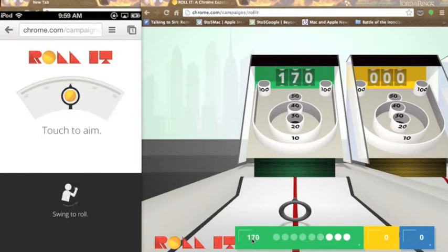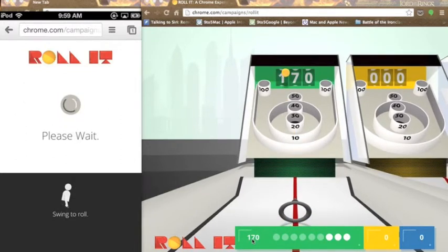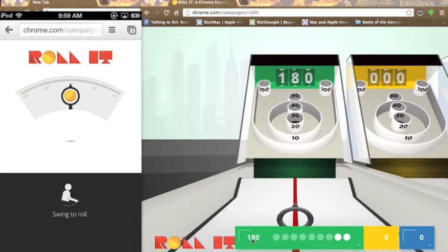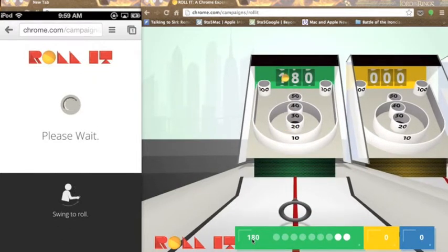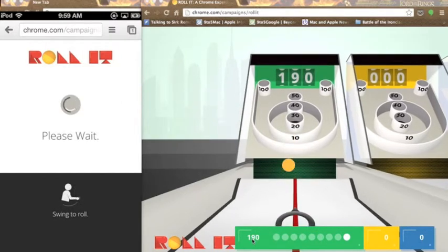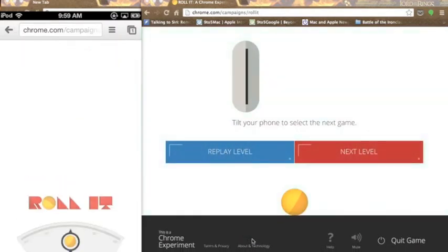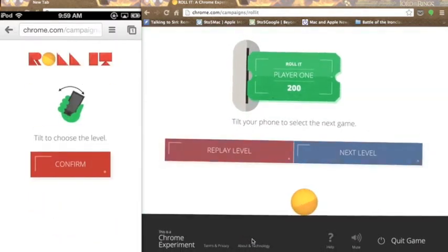I would recommend Chrome for your mobile device — just because it's a good browser, especially if you use it on your computer. It's a good browser for both Android and iOS. It's fast, though a little bit slower on iOS due to Apple's restrictions. So I'm going to get through these last two balls. And you might be thinking: can you hit out of court? And yes, you can. So I'm going to aim out. I'll aim out in the next one.